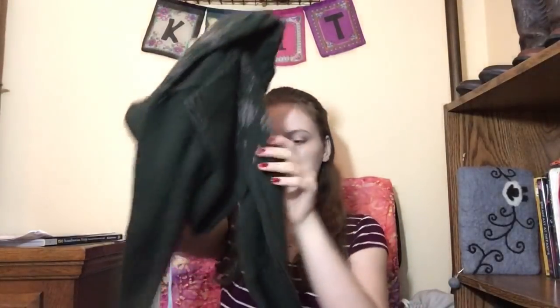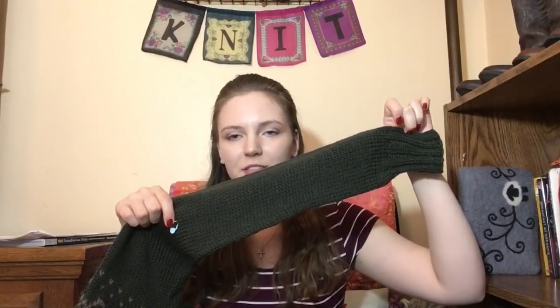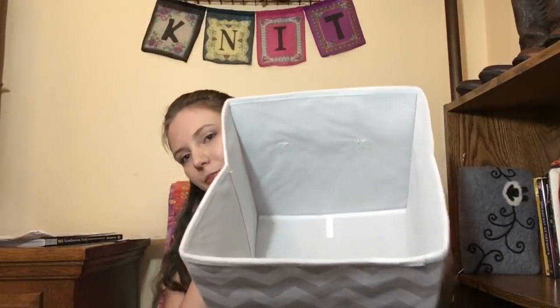Two weeks ago I was working the sleeves concurrently — from here to here on the right sleeve, and from here to here on the left sleeve. It just took me a couple more days to finish it off. I haven't worn it yet but hopefully I'll get some pictures to insert to show you what it looks like. I added a little extra waist shaping too. I use a big foldable tote from Walmart instead of a sweater bag since bags scrunch up my sweaters.